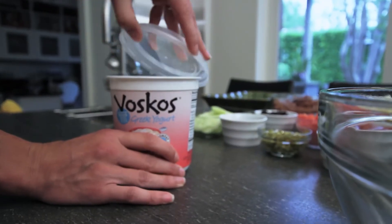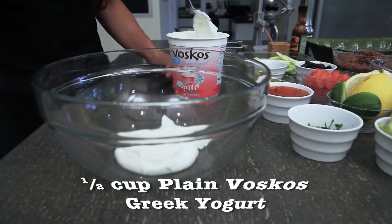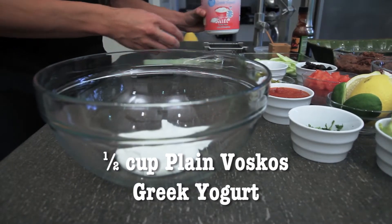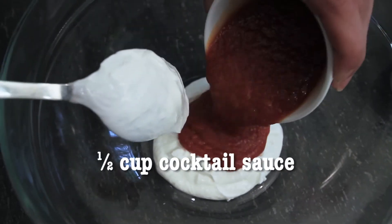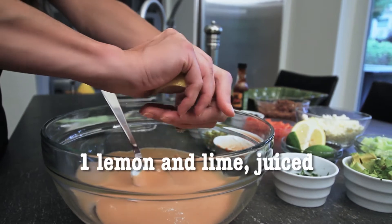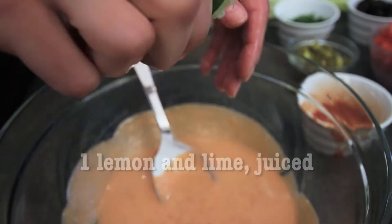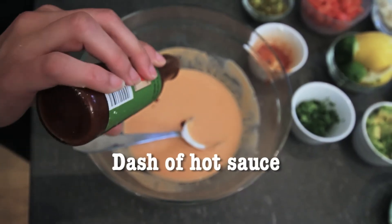We're gonna use a 32 ounce container today. For the base of my cocktail sauce I'm using my plain Bosco's Greek yogurt. Add just regular cocktail sauce, give it a quick little stir, add some fresh lemon juice and a little lime, and to finish off our sauce, season it with salt and pepper and a dash of hot sauce to your liking.